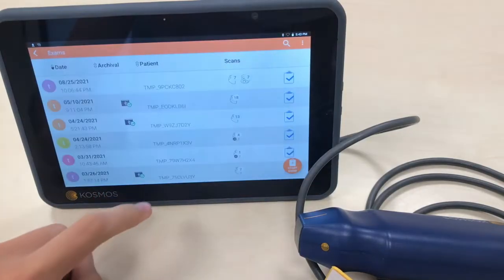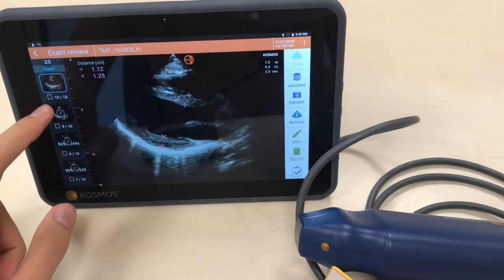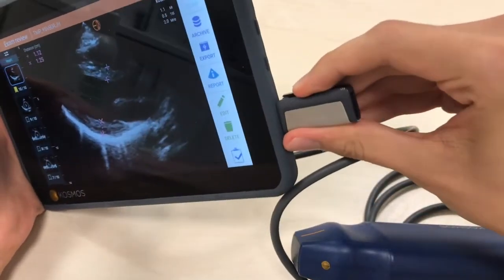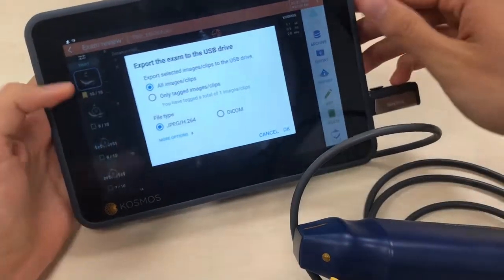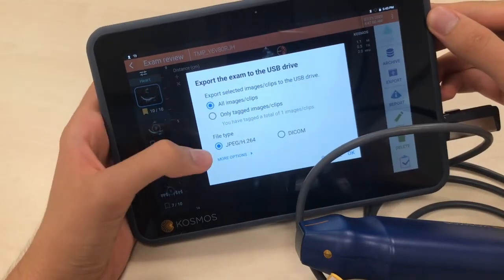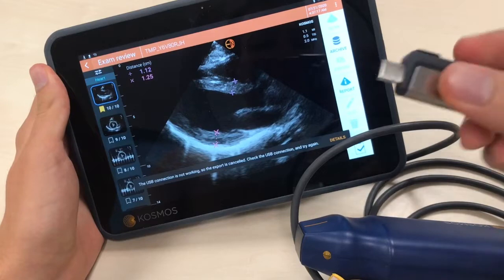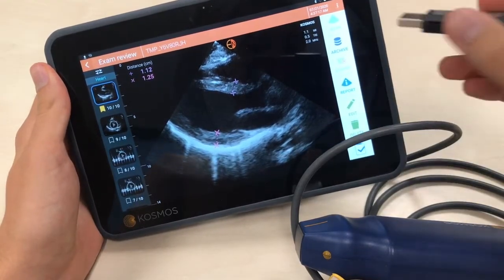To export the images, you just select the images you want to export — for example this one — and you plug a USB drive into the USB-C port. Then you click here, and you can select all images in the left column or only the tagged ones, and choose the file type. You click OK and it has already exported. You now have them on the USB drive, and you can also switch the USB-C to connect to a computer.